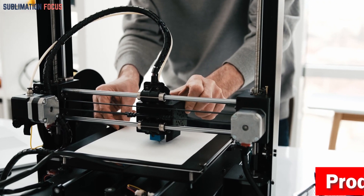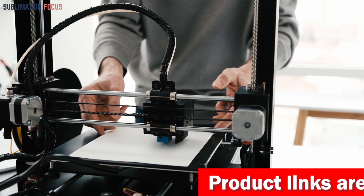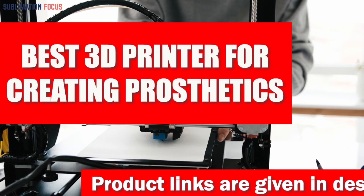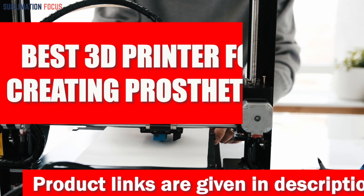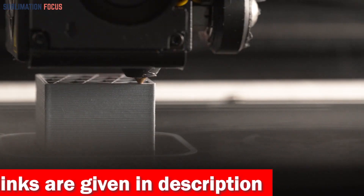Hello everyone, and welcome back to another exciting video of the Sublimation Focus. In today's video, we'll be talking about the best 3D printers for creating prosthetics. These 3D printers can be used in any condition and produce high-quality prosthetic parts for someone who needs them.